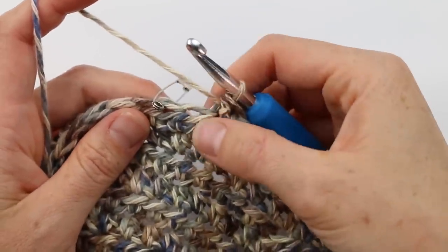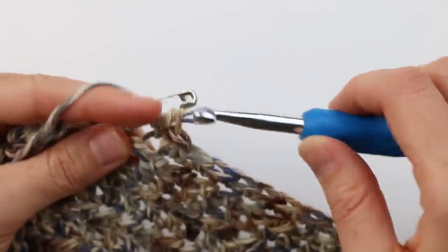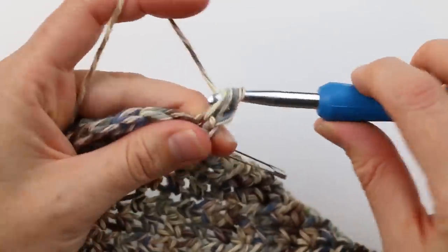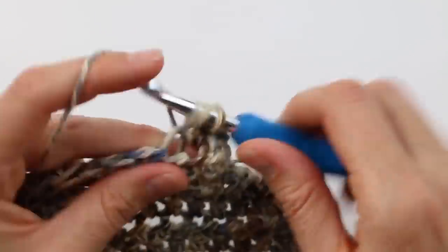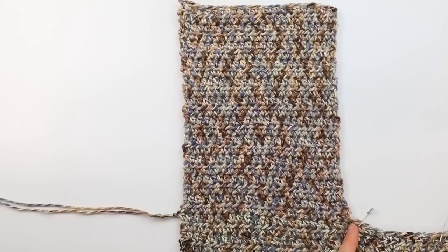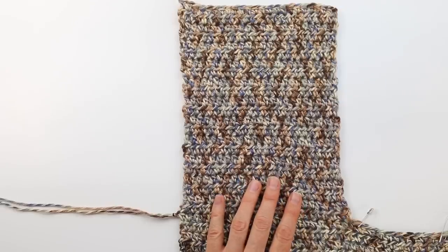Work the last stitch right before the far marker with a half double crochet — that's the end of your back. Chain two, flip your work, and work back in the opposite direction with half double crochets in each stitch. Working between those two markers leaves the armholes open, and you should end up with the same number of stitches in each row. Work the same number of rows as the front so they end up the same height. Once the back is complete, move on to the second front piece by attaching yarn just like you did for the back.